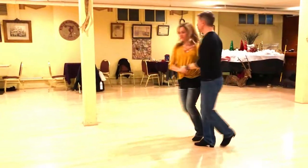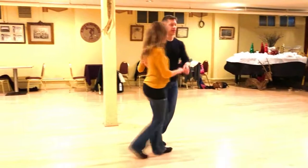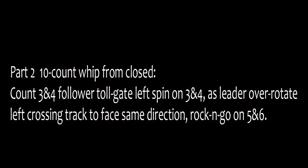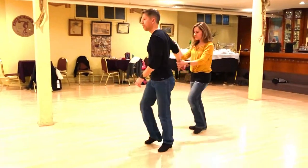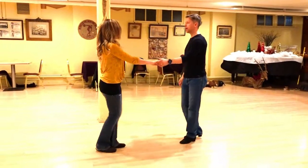One, two, three, four, five, and six. One, two, three, and four, five, six, seven, eight, nine, and ten.